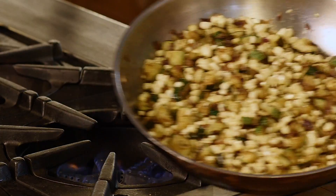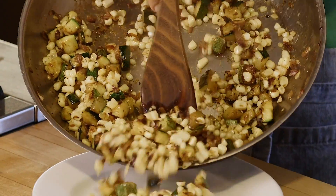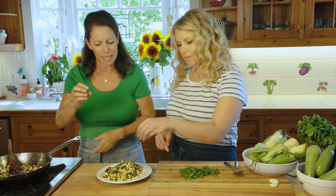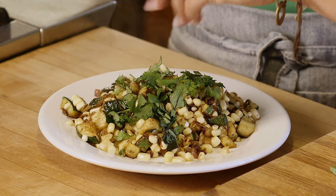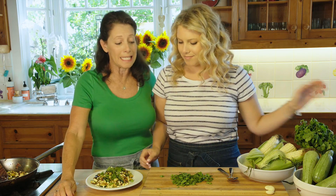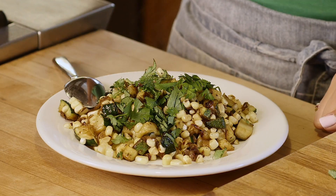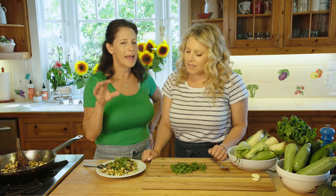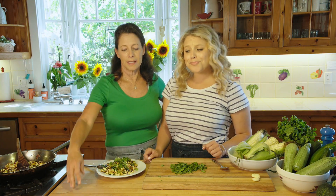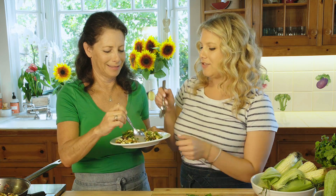Look at how yummy that is — the corn hash with zucchini, glistening from the butter and delicious seasonings. Megs is topping it with fresh cilantro. You have a fabulous side dish, main dish, or any kind of dish for your favorite Mexican or Southwest meals. It's also great for a fresh taco salad — just add shredded chicken or taco beef.